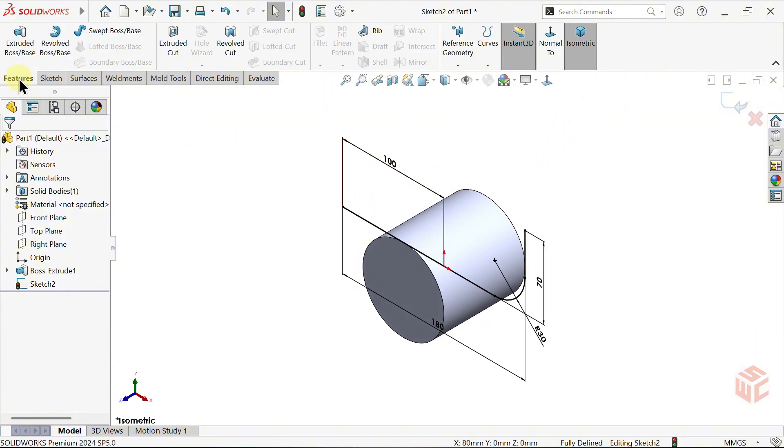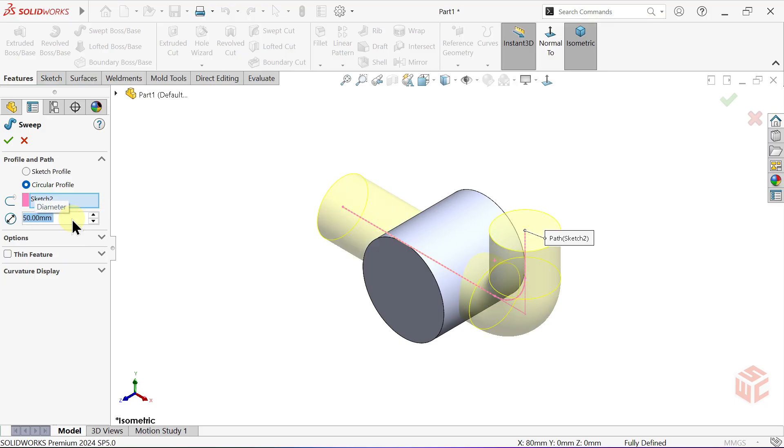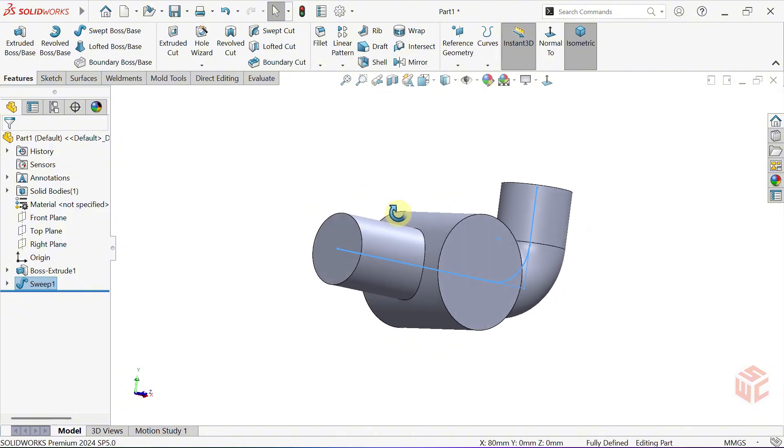Now activate the swept boss base command. For the profile, select circular profile. The path is automatically selected. Set the diameter to 50mm and click OK. This part is complete.